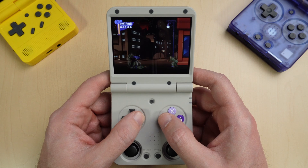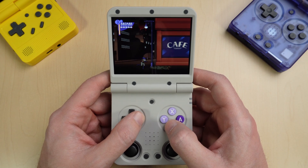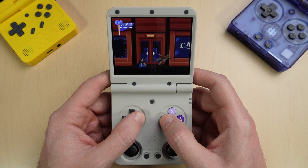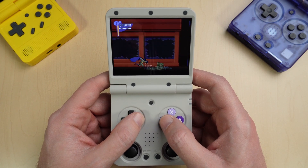MinUI is a very simplified system for people who just want to stick to older games. Check out my full review of the MiU Flip if you haven't seen it already. I hope you found this helpful — like and subscribe, and I'll see you in the next one.